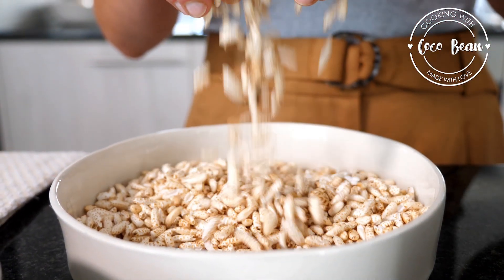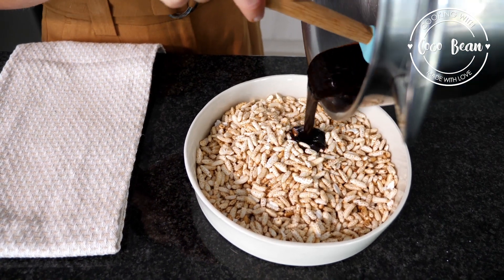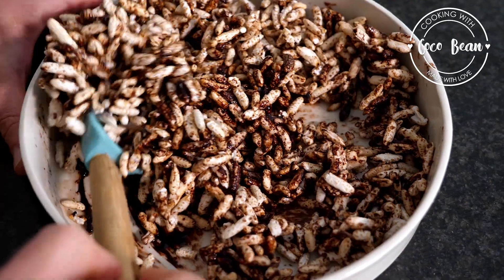Pour the puffed rice into a large mixing bowl. Pour the melted chocolate mixture over the puffed rice, stirring it until each grain is coated.